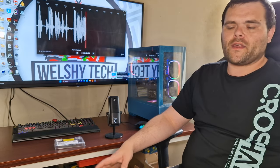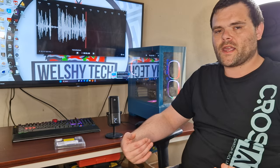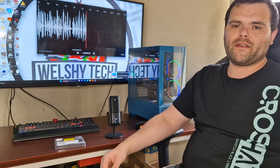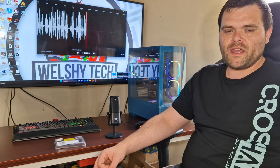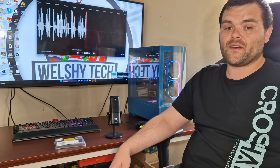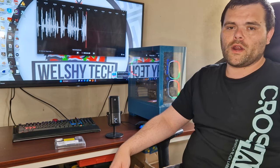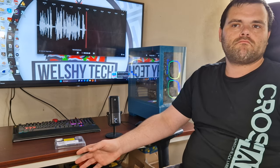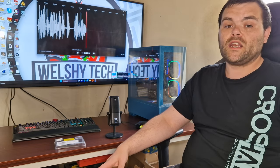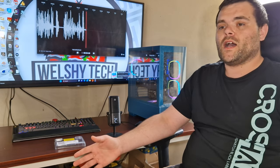If you want to buy it, make sure to check the link down below — it gives me a kickback and helps me bring more content. I've got five items coming from Be Quiet, and three specific items coming from a brand that Steve from Gamers Nexus has covered. You've probably not heard of them before — they're based in China — and I'm really excited to be working with them.